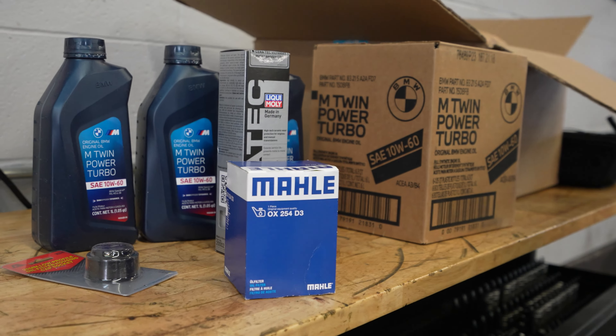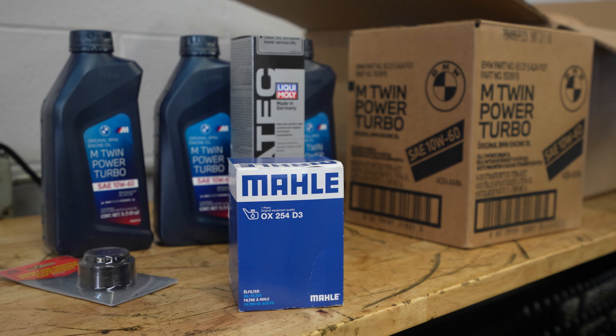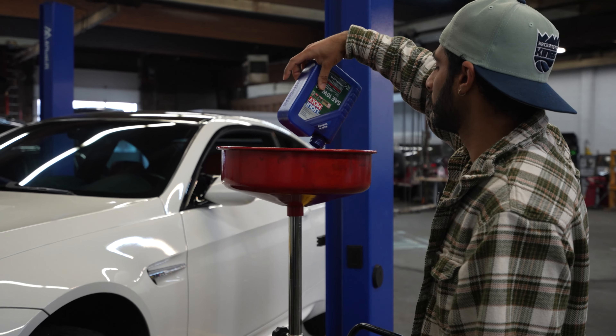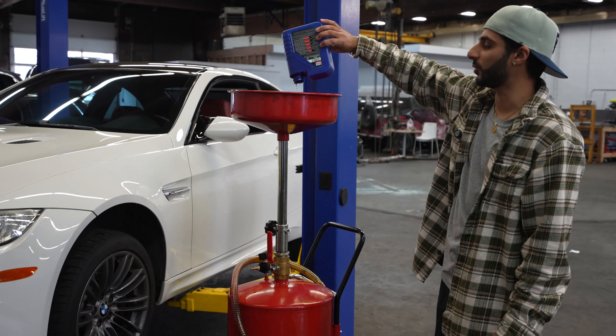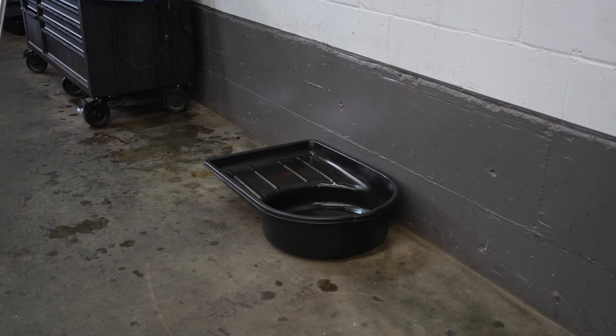Can you take a guess what that is? It's like an old filter — there you go, filter. And this is just an oil catch can. When you drain the oil from your car it all goes in here, instead of messing around on the ground. When you work at a proper shop, you have this thing.